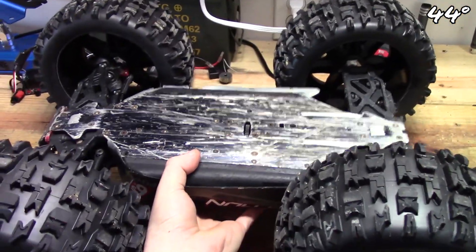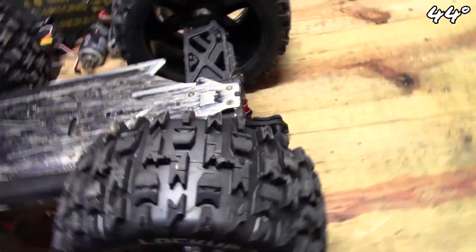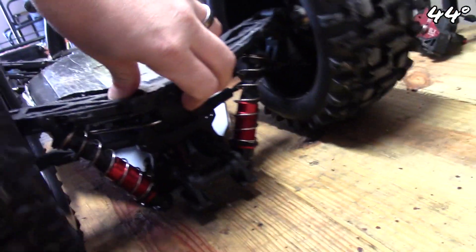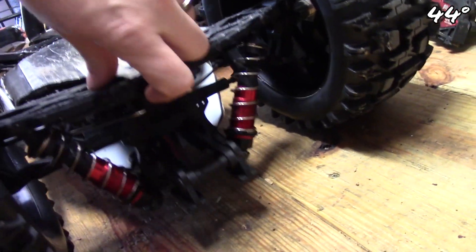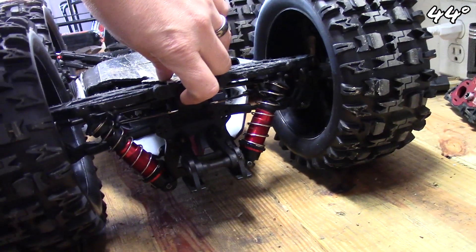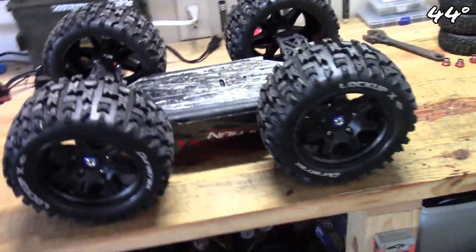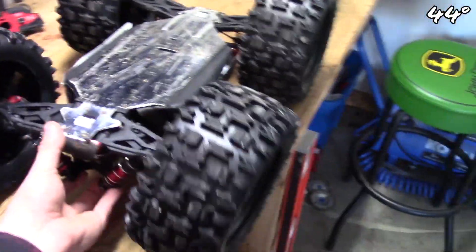I need it to sit like this, but the suspension sinks it down. It's still going to work, it's just the rear shock tower is still going to drag. But if I somehow get rid of these shocks and mount it so it stays rigid, it's going to work great. That'll be version three — I'll figure out a way to do it.